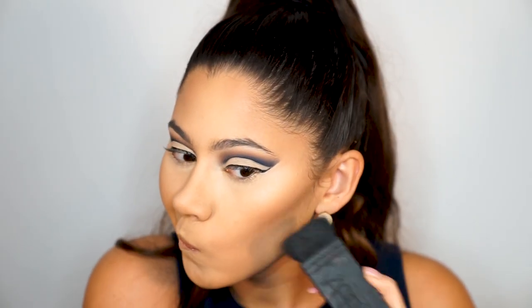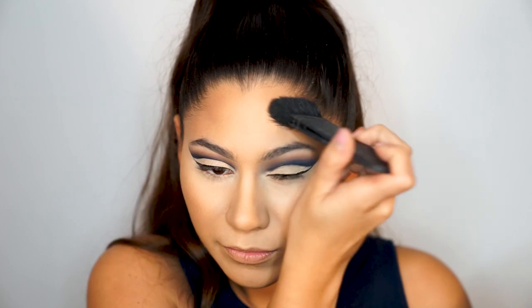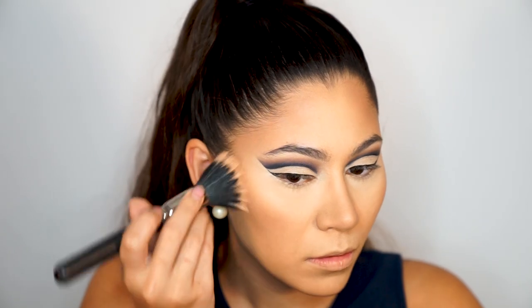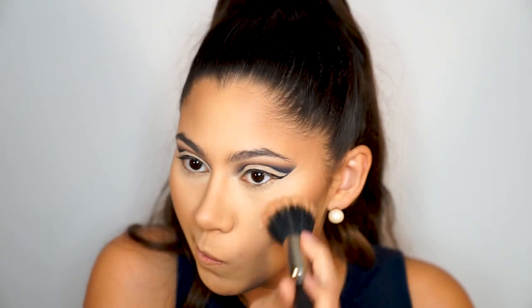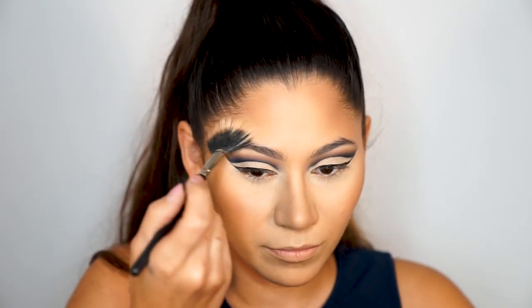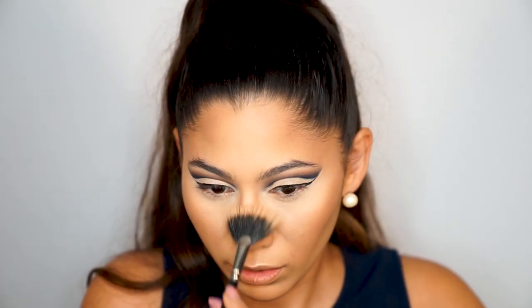Next I apply a little MAC Refined Golden Bronzer on top of the Hula Bronzer to give a bit more dimension. Then it's time to contour using my Anastasia Contour Kit on my cheekbones, forehead, temples, and nose. For blush I'm using the BECCA blush in 'Damselfly,' which is a peach tone. To highlight I'm using BECCA Champagne Pop. Then I do my eyebrows off camera using the Anastasia Dip Brow in dark brown and the Anastasia clear brow gel.